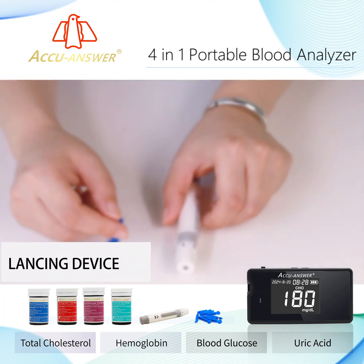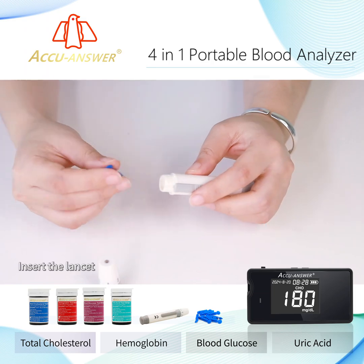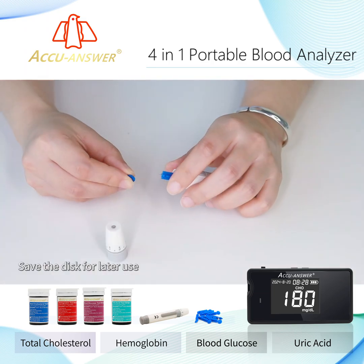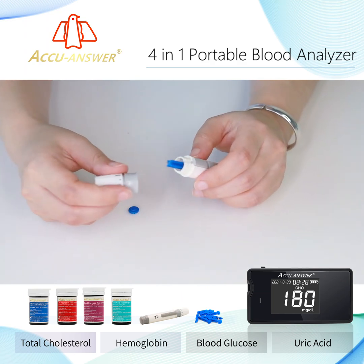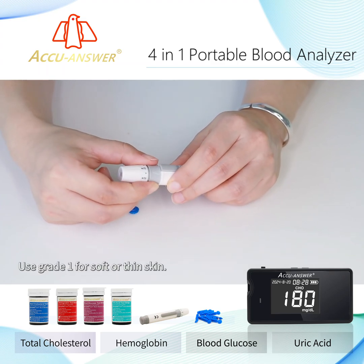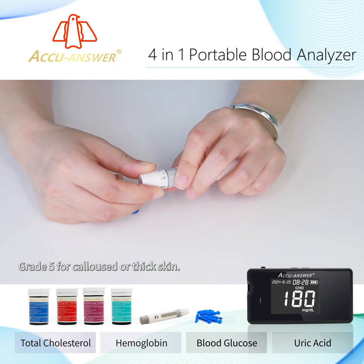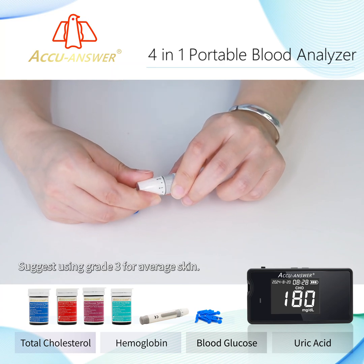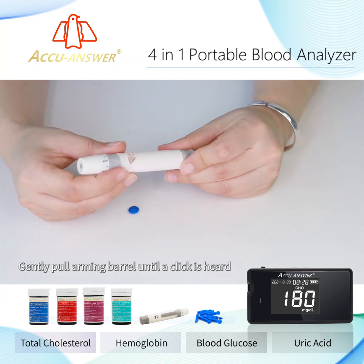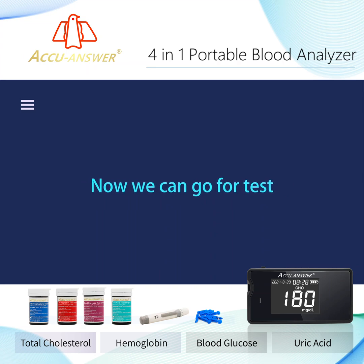Lancing Device Setup: Twist and remove the cap. Insert the lancet, then twist the protective disc and save it for later use. Replace the cap. Adjust the puncture depth — use Grade 1 for soft or thin skin, Grade 5 for calloused or thick skin, and Grade 3 for average skin. Gently pull the arming barrel until a click is heard. Now we can go for the test.